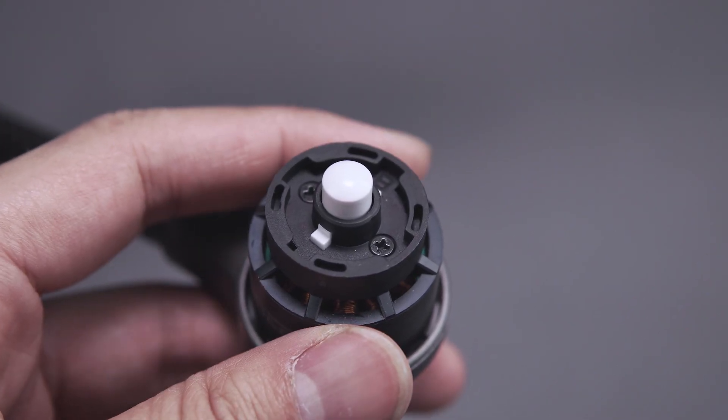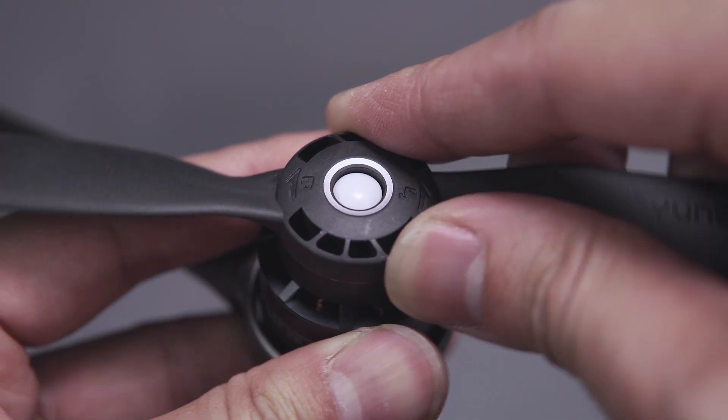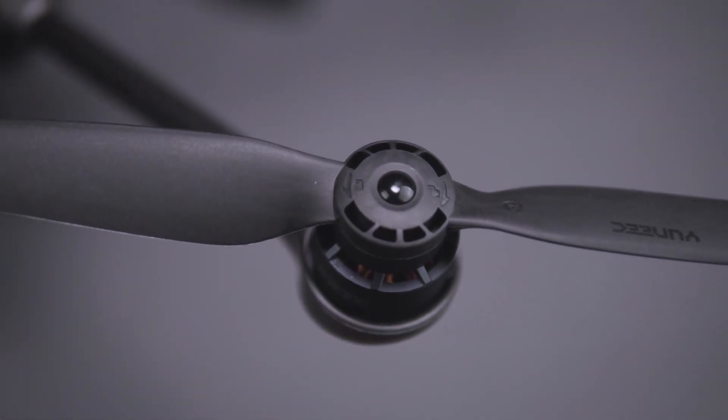While holding the motor stationary with your other hand, lock it in by gently turning the propeller clockwise if it's a white propeller, or counterclockwise if it's black. If you forget, there are lock and unlock directional icons on top of each propeller to guide you.